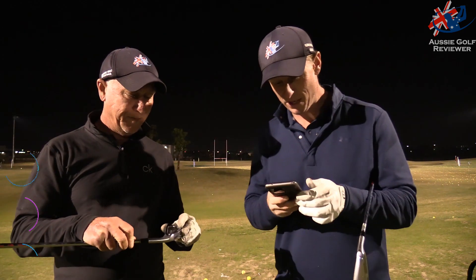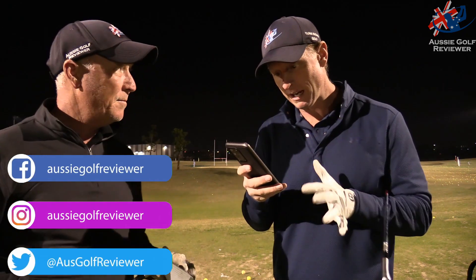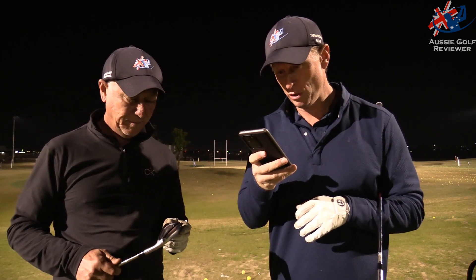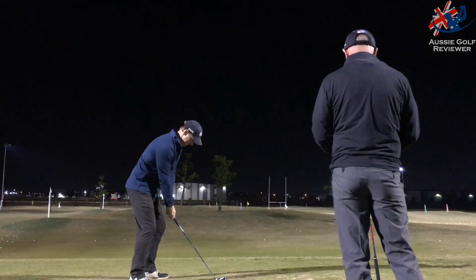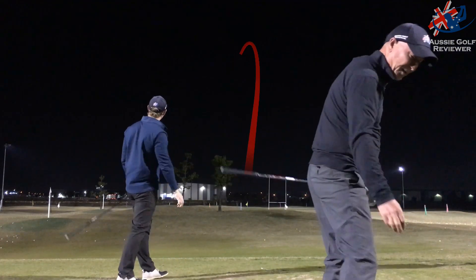These are forged — fully forged. I don't think it says anywhere, but it is 1020 carbon steel, forged from 1020 carbon steel. The forged SUP10 face increases ball speed. At the end of the day, that's what they're trying to do. The 4.5 Series — loved. Still have them. Well, the boys got them — he's using them.